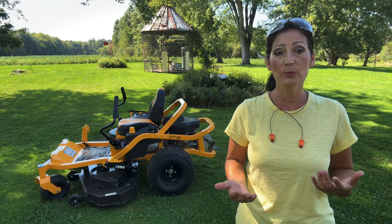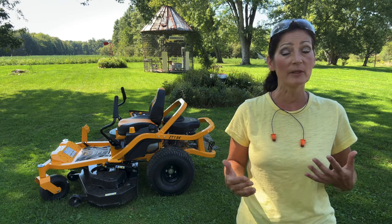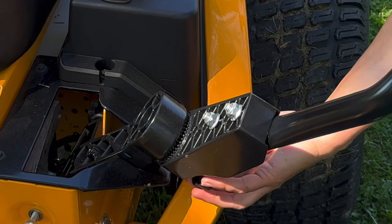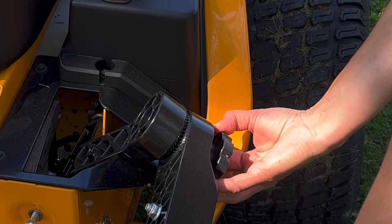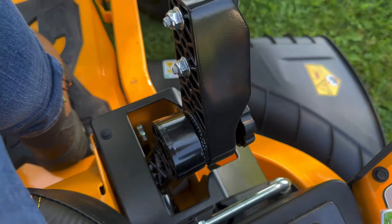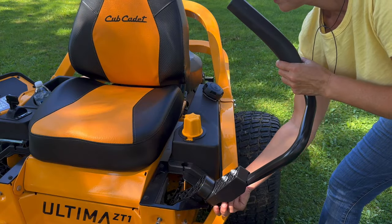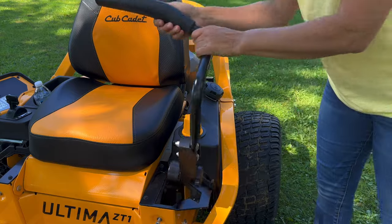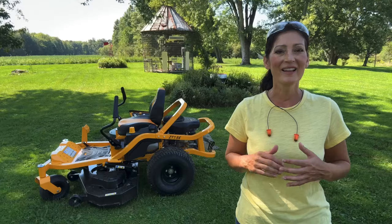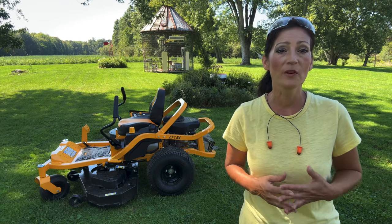The lap bars are adjustable. Here's how you customize them if you'd like to. The hand grips are ergonomically designed for comfort and the power steering gives you control over the mower.